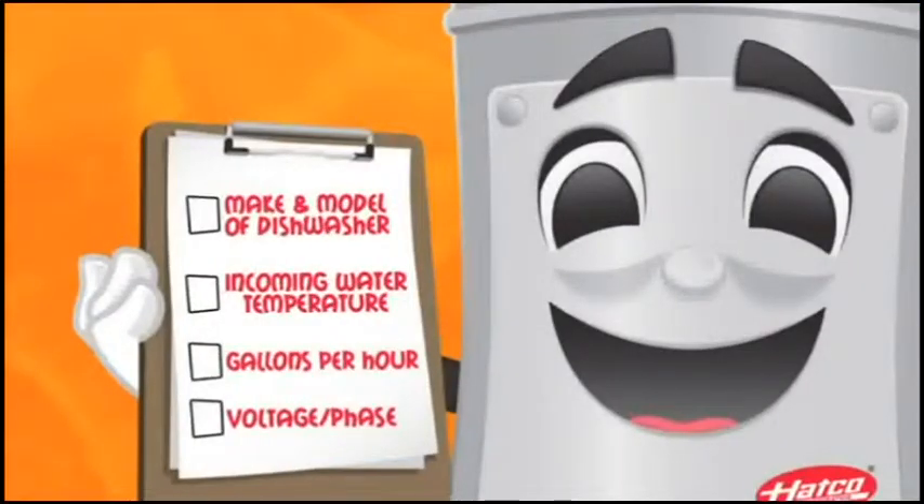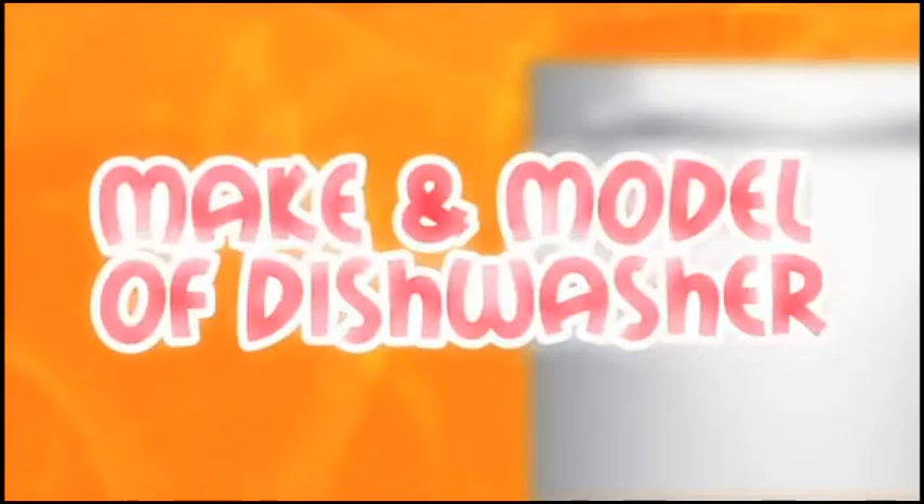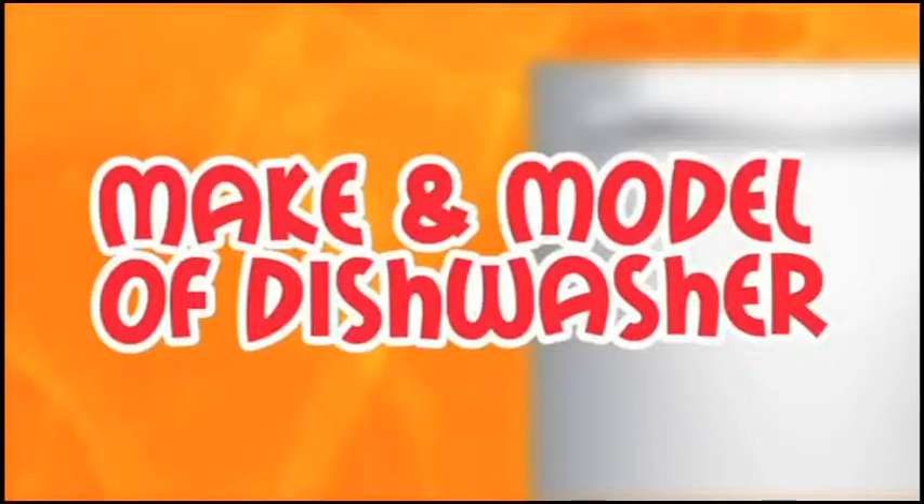To make it easy, here's a checklist of four simple steps to guide you when replacing or purchasing a new booster water heater. First, look for the make and model number of your dishwasher.